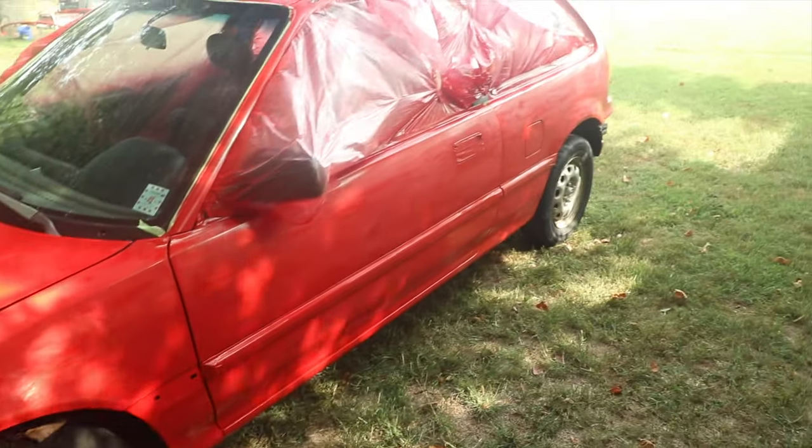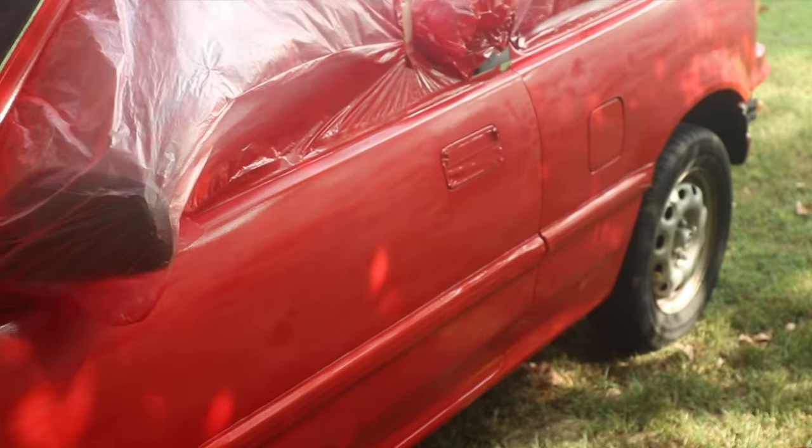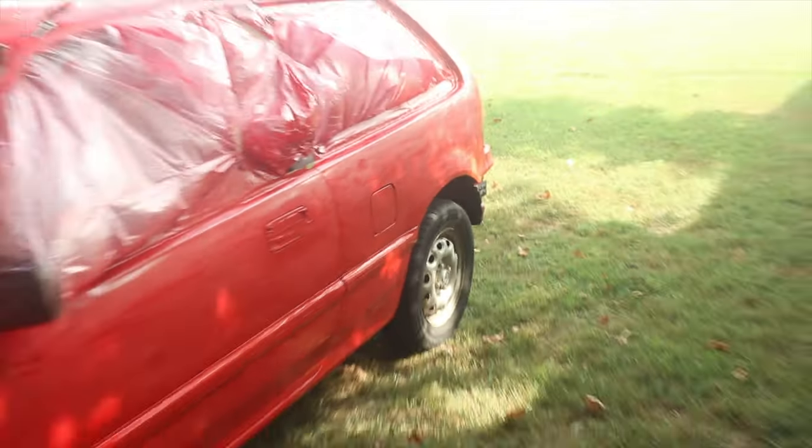We already went around and wet sanded it all, so it should be ready to take some clear. We're just going to fix a few little flaws like we mentioned — probably sand down and give it another quick spray on that fender and this fender — and then we'll be ready for the clear. This thing's going to look good, it's almost there.